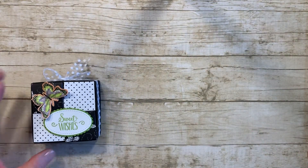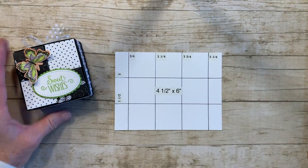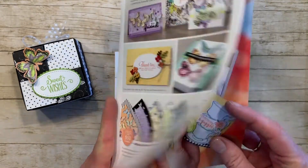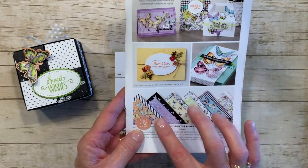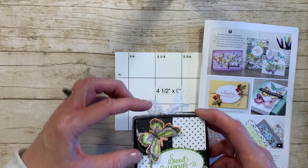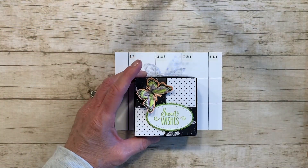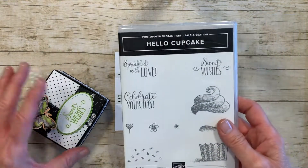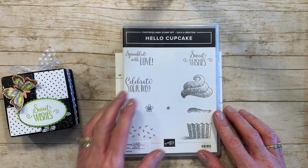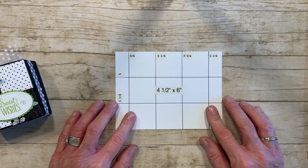First of all, you're going to start with a four-and-a-half by six piece of designer series paper. For this one I used the free designer series paper — the Botanical Butterfly designer series paper — out of the Celebration catalog going on right now with Stampin' Up. I also cut out a little butterfly for an embellishment. The Sweet Wishes stamp set I used is another Celebration product, meaning you get it free if you spend fifty dollars on Stampin' Up products, from the Hello Cupcake set.